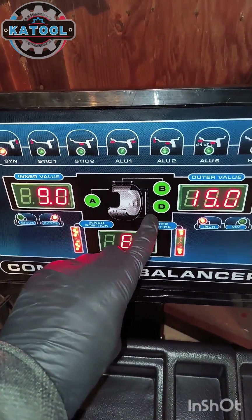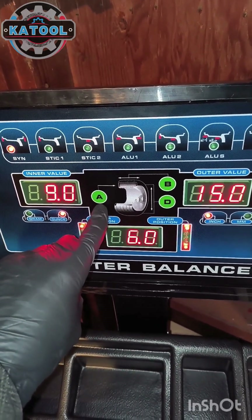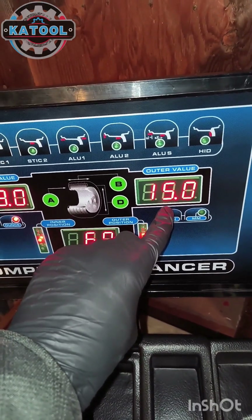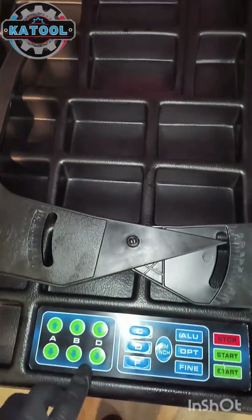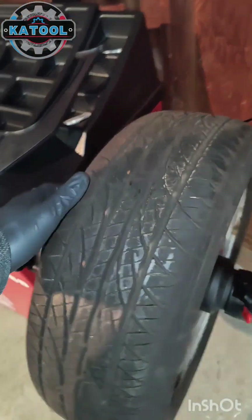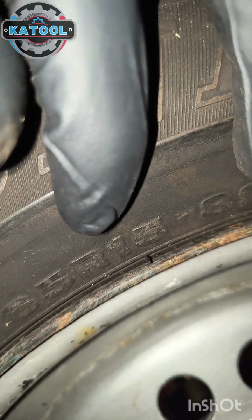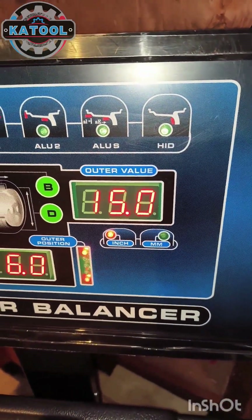Now we're going to input the D measurement, which is the diameter of the wheel. When you do measurement A with the pull ruler, the machine will also calculate the diameter. Nine times out of ten it's accurate, but you can adjust it with the D up or down arrows. You can find the diameter on the sidewall of the tire — in this case it reads R15, so make sure the D value matches.